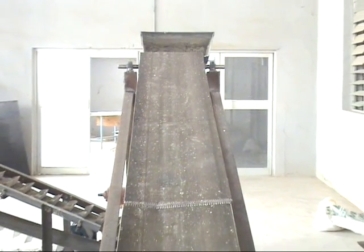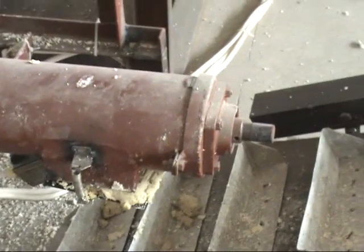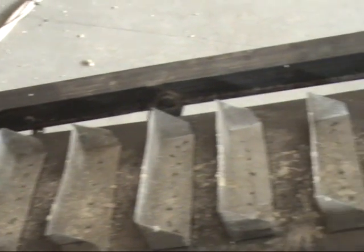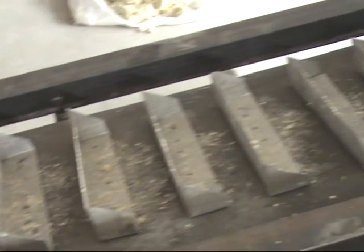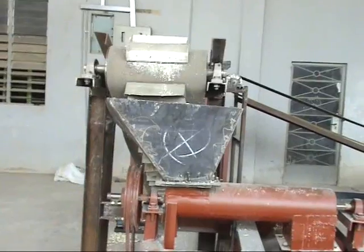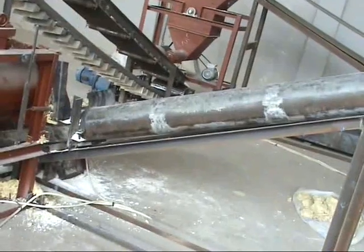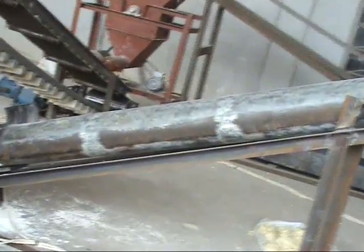In auto mode, the whole sequence runs in tandem: from the second washing machine, to the grating machine, to the press, to the pulverizer, to the dryer, to the dry mill, and the fine sieve, until you have the final product. There is no human intervention — it is just the machines responding to each other through the sensors and the controls.